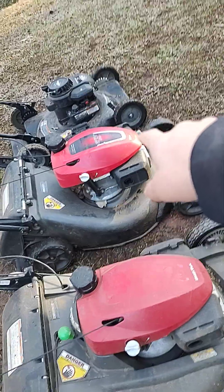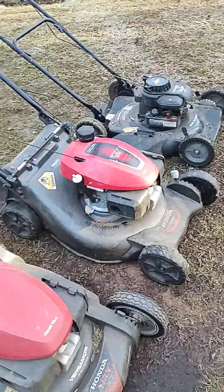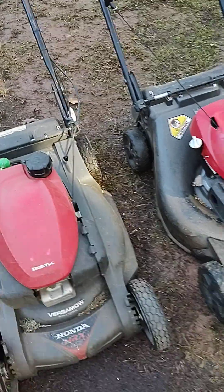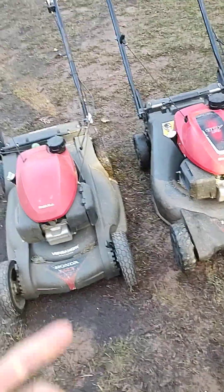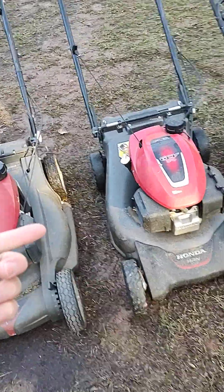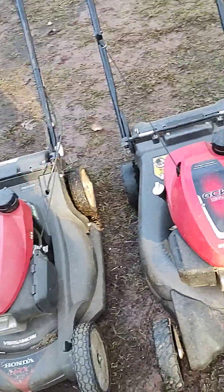if I had to choose between the two, I would have gone with the GCV 170. When I've been using both these mowers together, this one performs better. I don't think I've had a single problem with it. One time the drive belt busted — that was it. That's the only problem I've had.